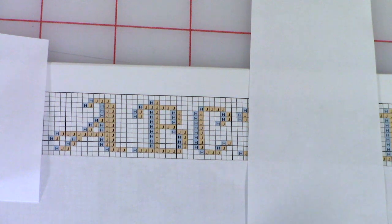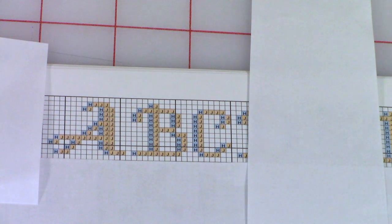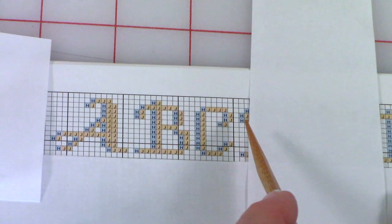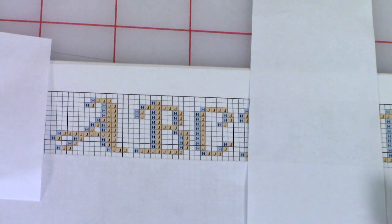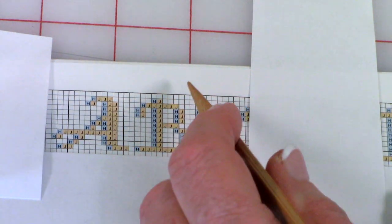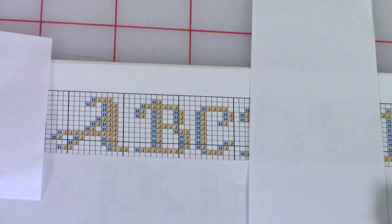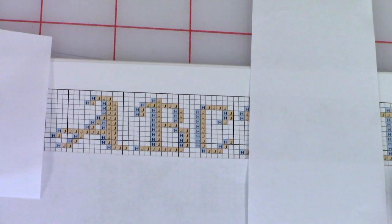For this demonstration I'm going to do the letters A, B, and C. I recommend you pick letters that represent your initials. When you look at your chart you will see all kinds of grid lines. The little tiny squares represent the individual stitches.